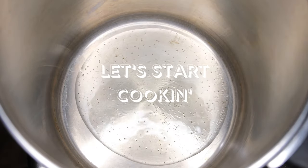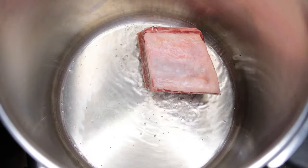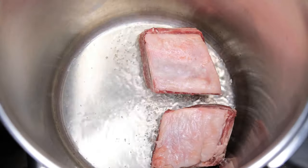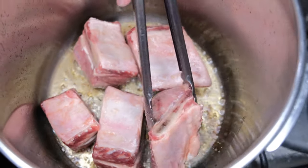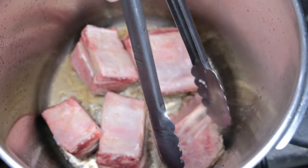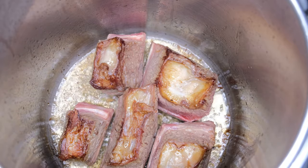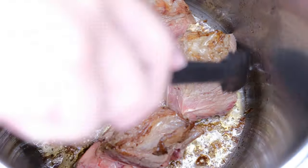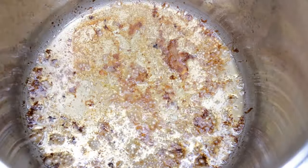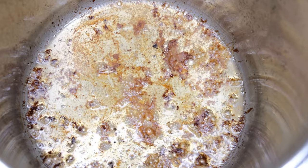So let's put oil — i-fry lang natin ng konti yung beef to add additional flavor. We will cook it on low fire. Let's check it — let's cook the other side. We will continue — tatapusin natin yung ibang batch, we will do the same. Balikan lang pag medyo brown na yung each side — yung mga brown na yan, yun yung additional flavor ng beef na masarap.